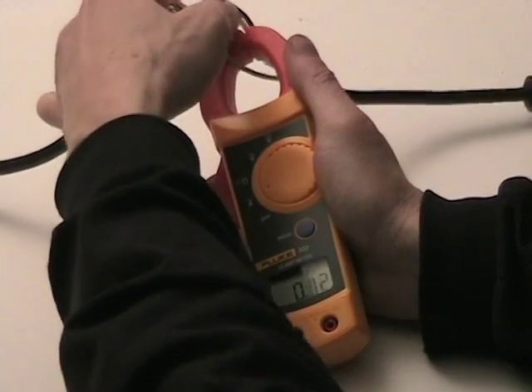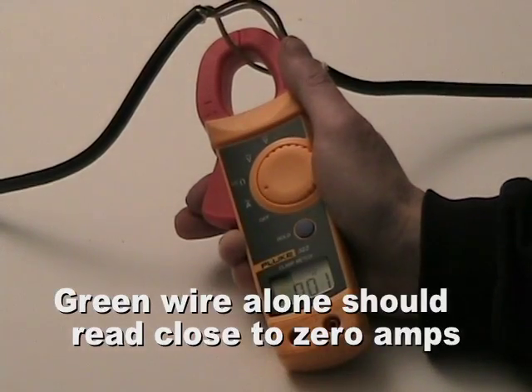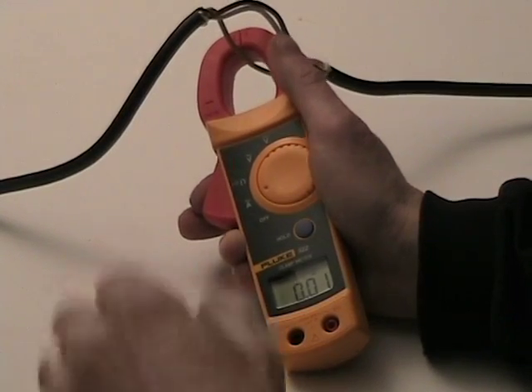If I clamp around the green wire, I should have next to nothing. And there it is showing as 0.01 — and that's just within calibration of the instrument.